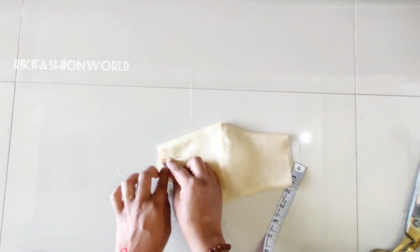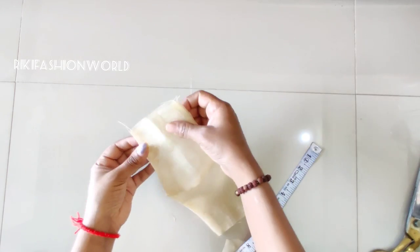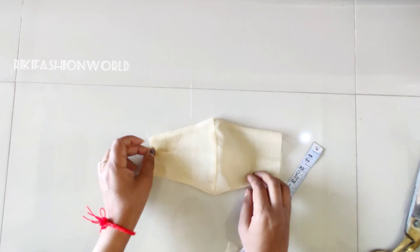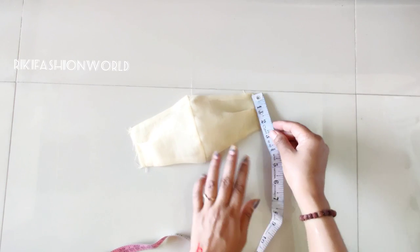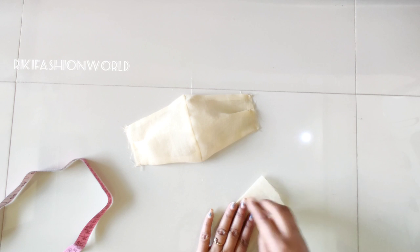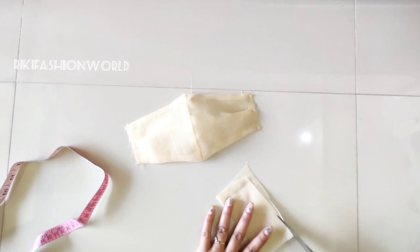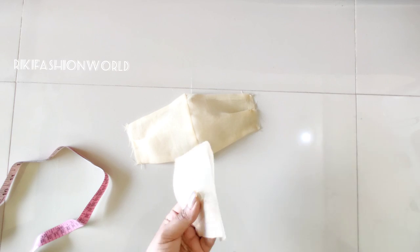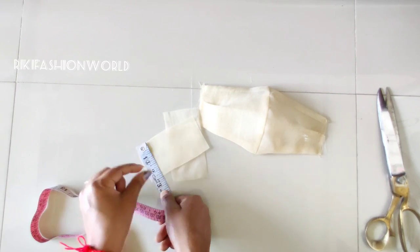I will put a pleat in the middle. I have only one pleat in the middle. I will measure the pleats and place fabric in the middle of the pleats. I will cut it from the sides.